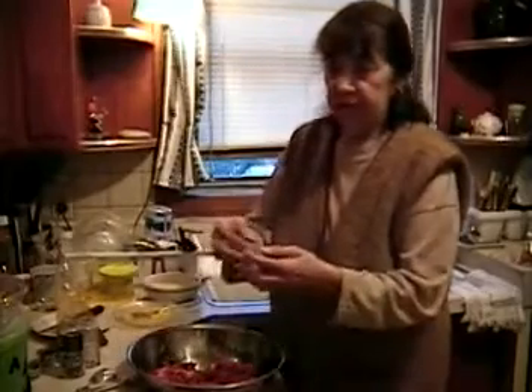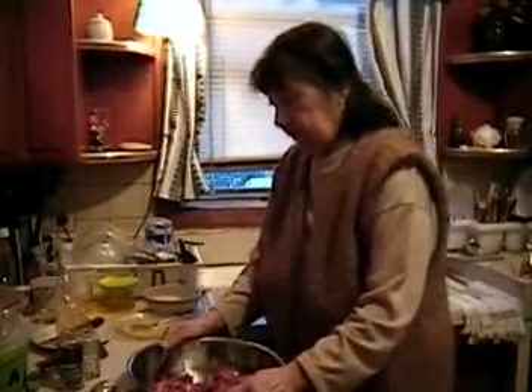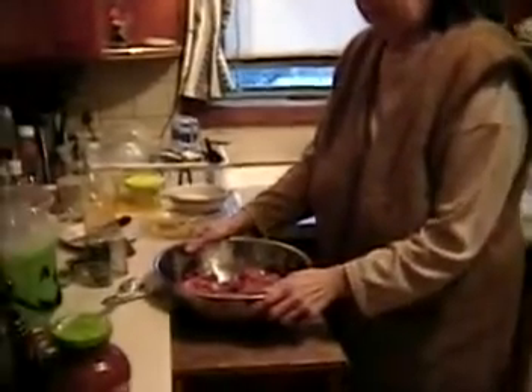You cut the bottom and take out the seed area. You boil the whole pepper whole — you don't slice it up in other words. And then sometimes when cooking it comes apart a bit, but that's okay.